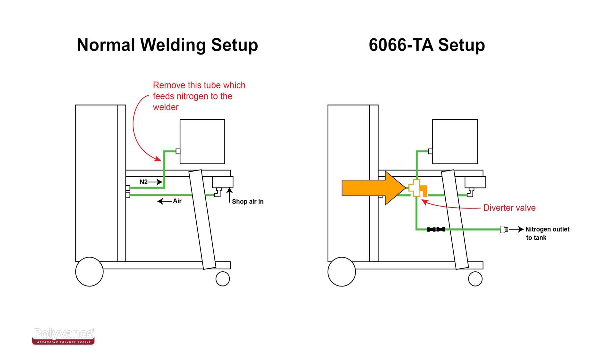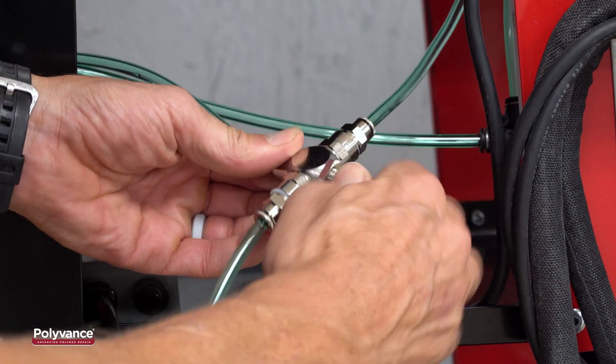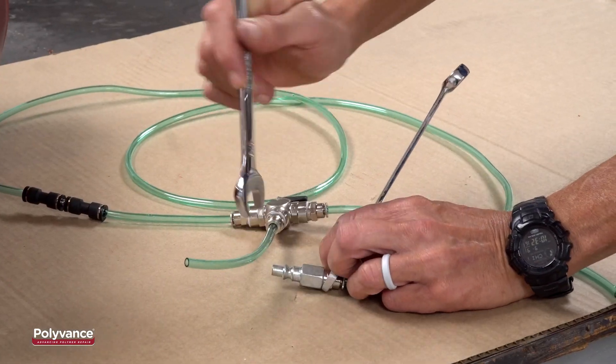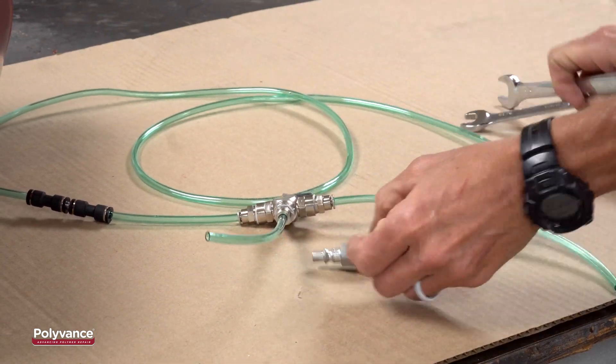Note that the valve allows you to do only one task at a time. You can weld or you can fill your tank, but you can't do both at the same time. The reason is to keep the flow low enough to ensure adequate nitrogen purity.